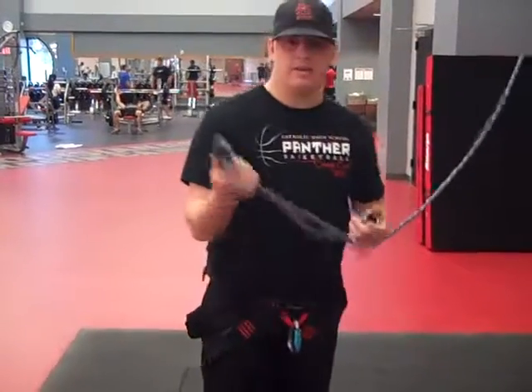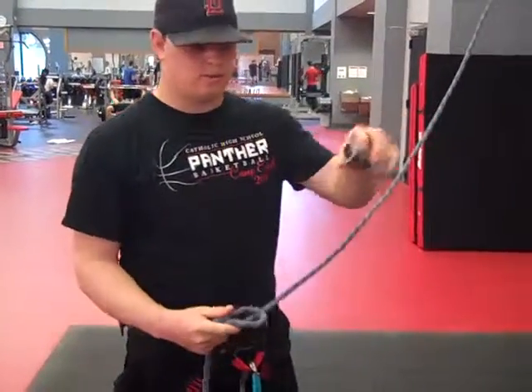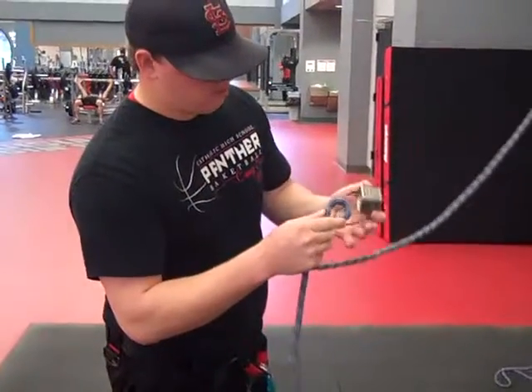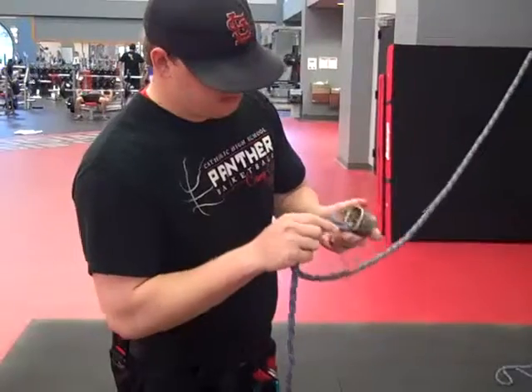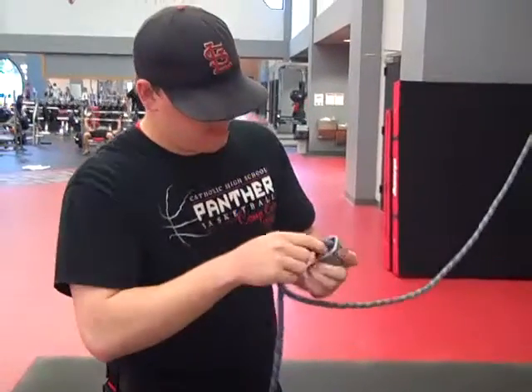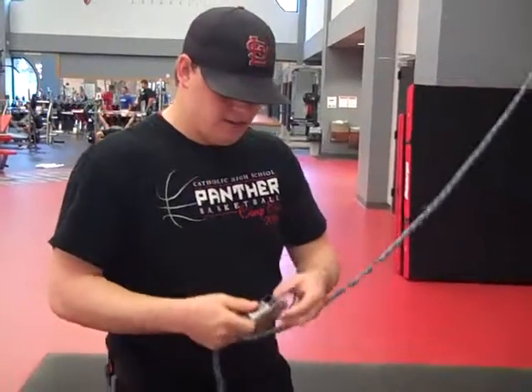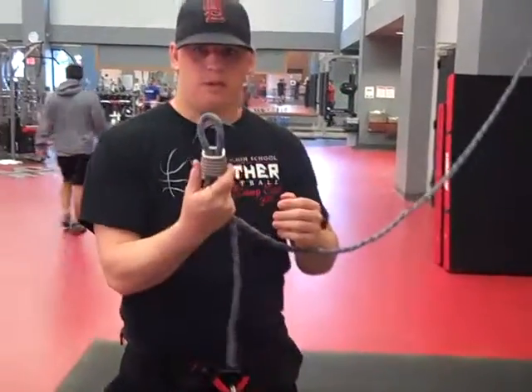Secondly, I'm going to show you how to feed the rope through this. First, you make a loop, and you feed it in on one side of the boar. There's a little boar in here that you've got to feed it. Once you do that, you're going to have a loop like this.